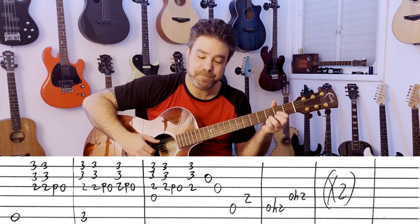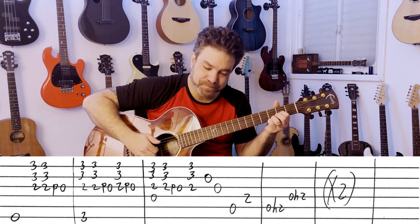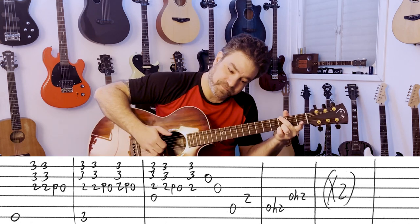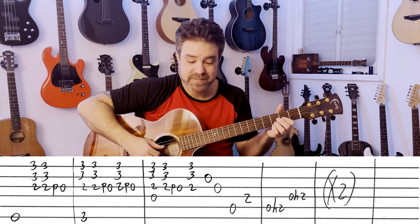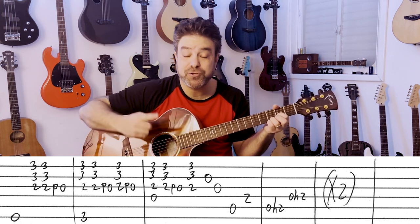So you have E minor — E minor 7 if you wanna get technical about it. And then G. And then you have D — same idea. It's 2-2 pull-off to 0, 2.